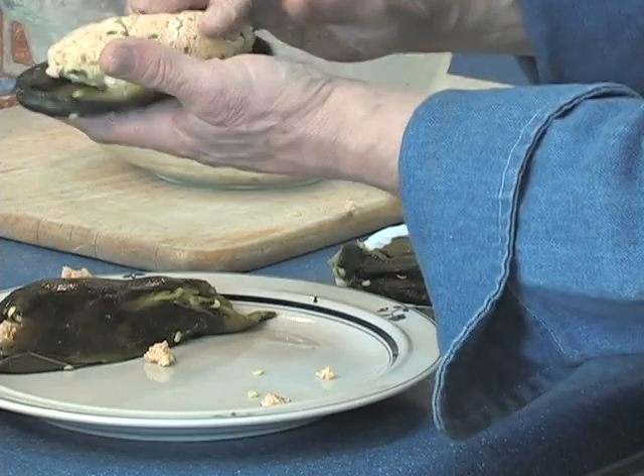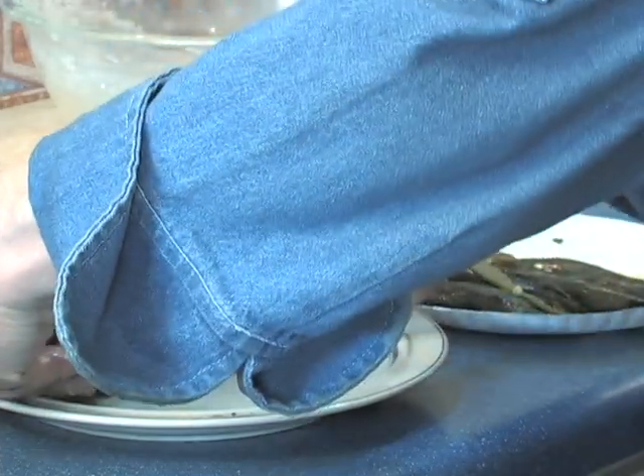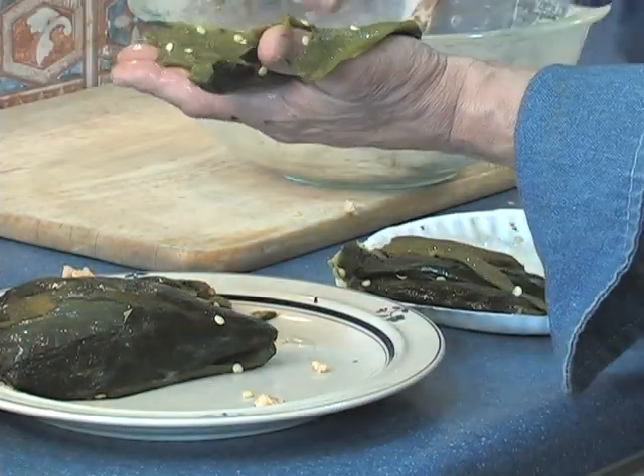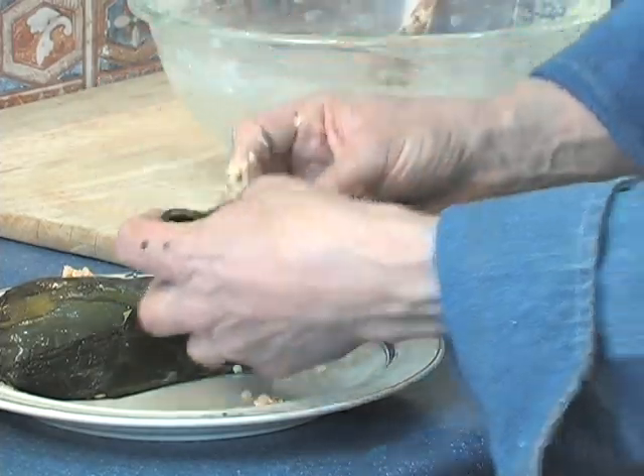Now it's time to take care of these peppers and finish this meal up. I've got these nicely cleaned — I took out the stems, seeds, and also the skin. I'm going to take my stuffing and stuff these peppers. This chili relleno is low-fat in comparison to most chili rellenos you're ever going to have. One of the reasons is that I take out some of the egg yolks. Instead of using two eggs for each relleno — which would be eight eggs — I'm going to use ten eggs, but four of those I'm going to use just the whites. So that's going to cut down on the fat and cholesterol substantially.